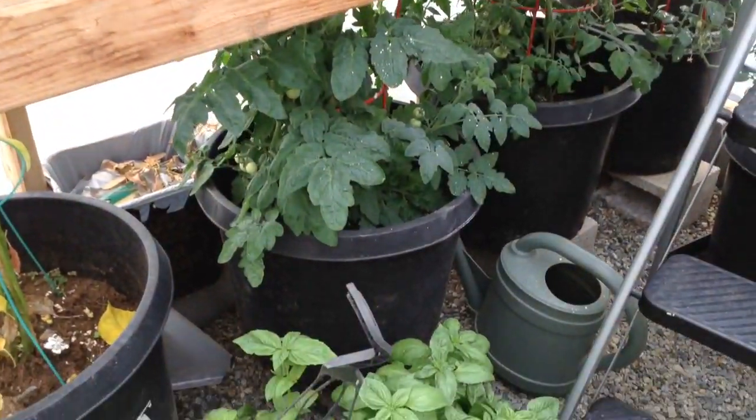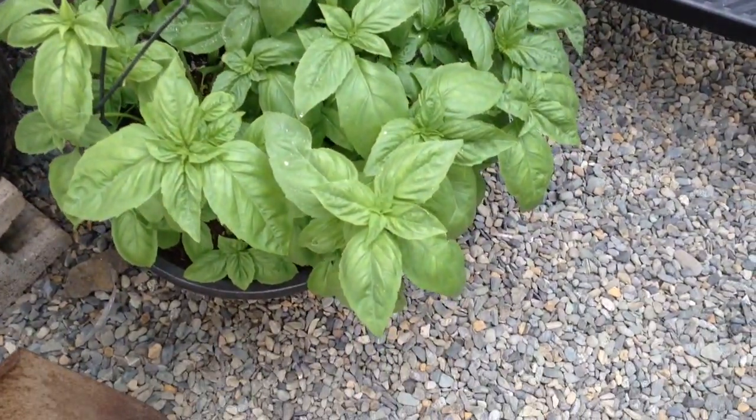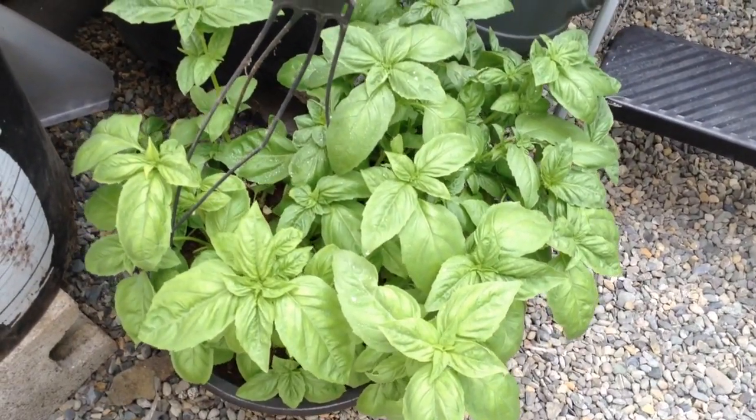Our tomato plant here. We just planted some basil from seed and look at that — it is amazing. If you can smell it, it smells awesome.